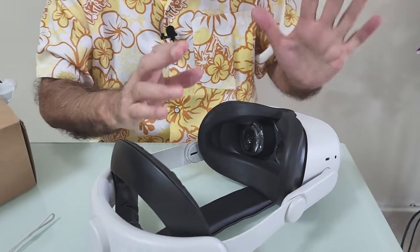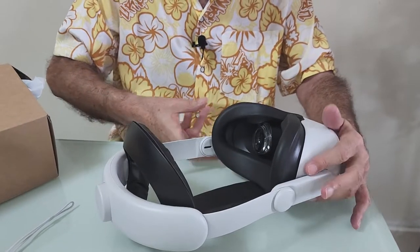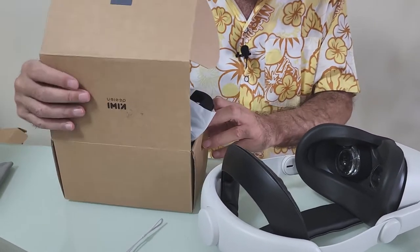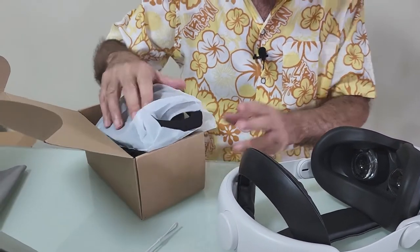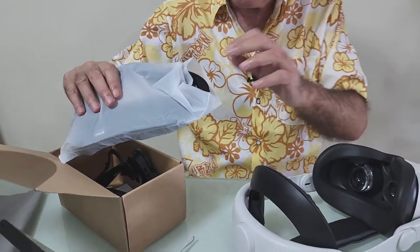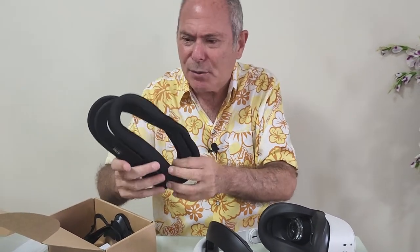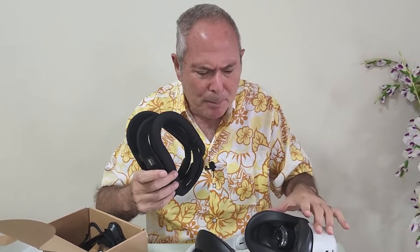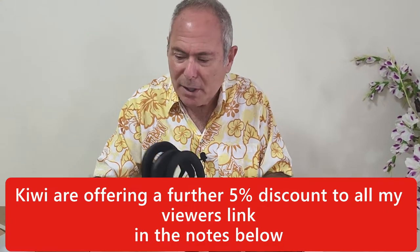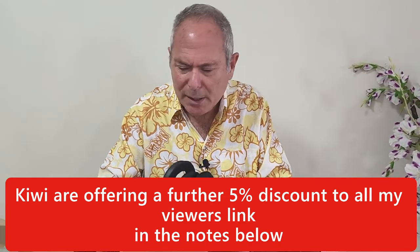This is working brilliantly, but I'm going to replace it now. Kiwi has kindly sent me the replacement and I have an affiliate link below in the notes, so it won't cost you any more - in fact probably less. They're not paying me and have no idea what I'm going to say. If it's rubbish or not worth it, I will let you know.